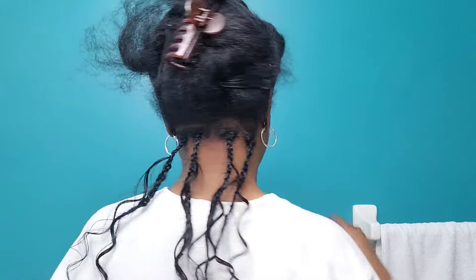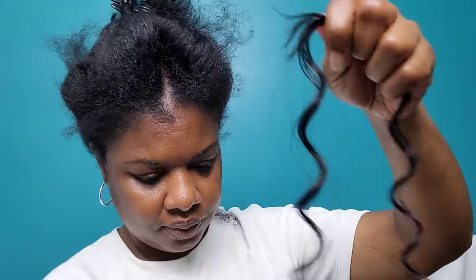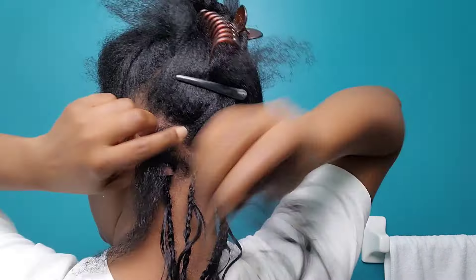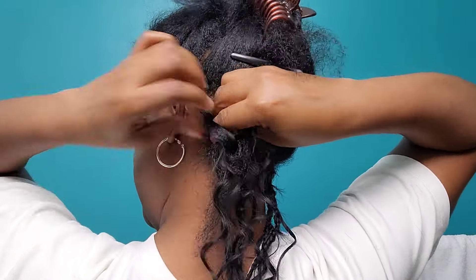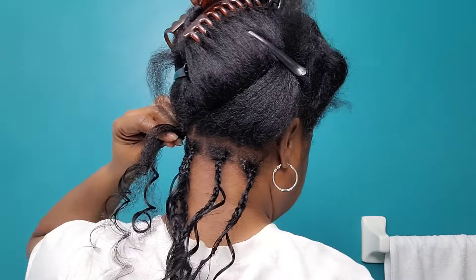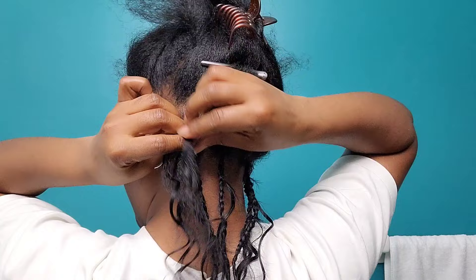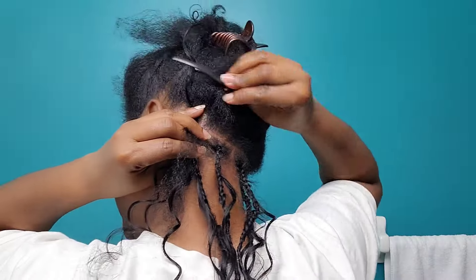This is the second braid done, and I went ahead and did the rest in the back. Now we are moving to the second row. I'm now using three pieces of hair since I'm on a bigger section. For people who don't know how to start the braid with two pieces, there's the option to start with three pieces of hair.